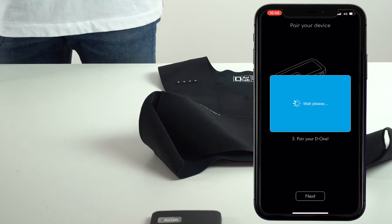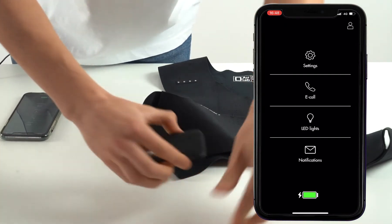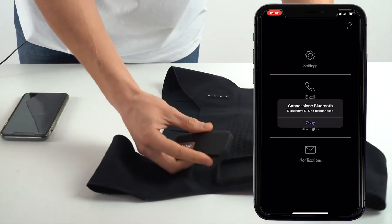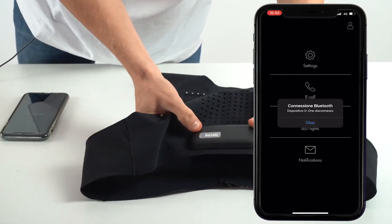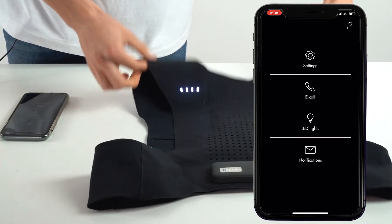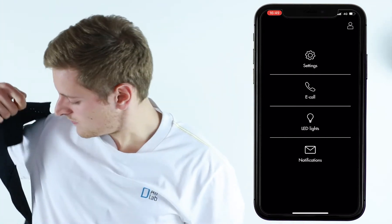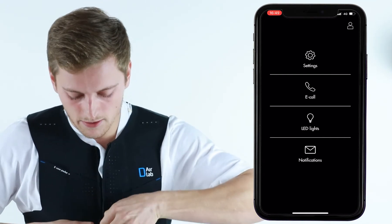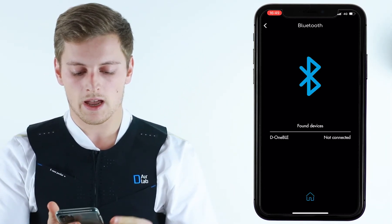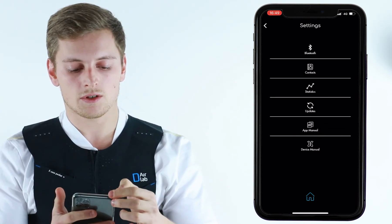Now your device is connected successfully. You can remove it from the charge and switch it on. The app will detect that you have disconnected from the USB port, so it will disconnect. Now you can go to Settings, Bluetooth, and connect your D1 BLE device. Connected successfully — your device is now fully configured and working properly.